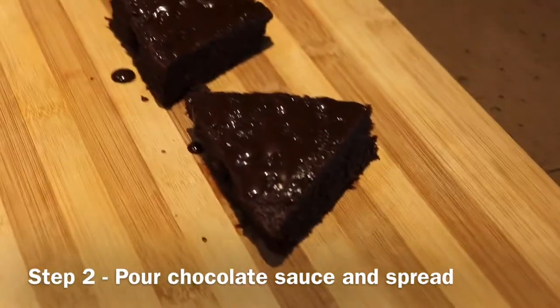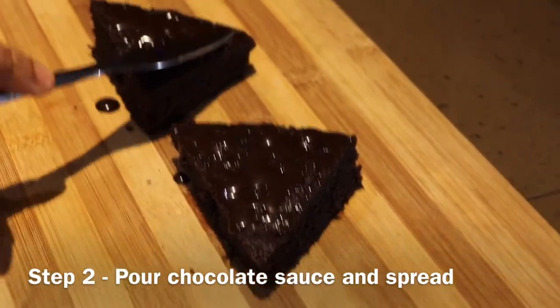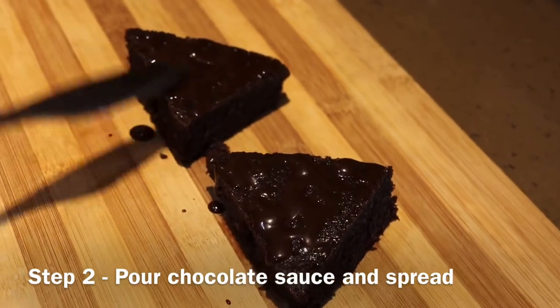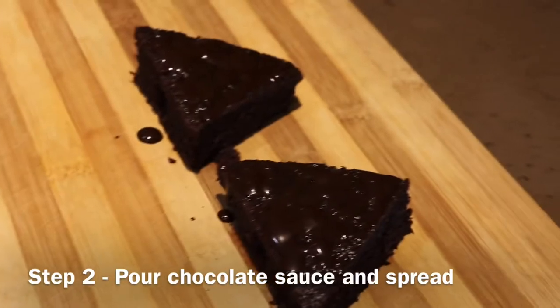Cut it into a triangle, then add liquid chocolate sauce. Don't make them too big because children are going to eat them — it should be snack-sized as well as filling, so a good balance.